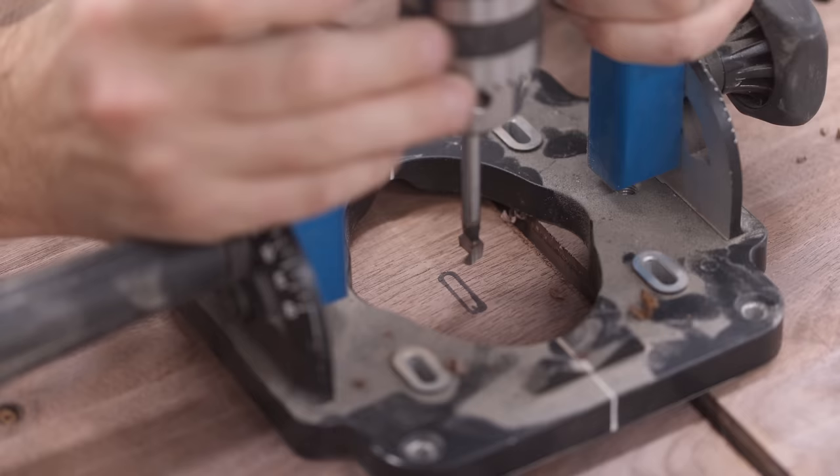Back to that black blob on top of the tambour cabinet — Jeff came up with a great idea. He told me I should cover it up with a bow tie inlay, and even though that bow tie is sort of out of place just being used as a patch, it's going to look much better than that black blob.